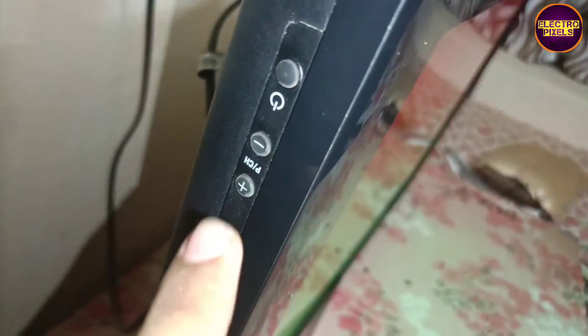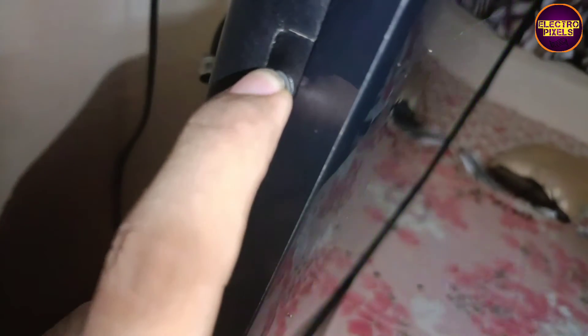So for solving this, we need to press and hold the power button until the TV display comes. Just press and hold the power button — see, now the display comes.